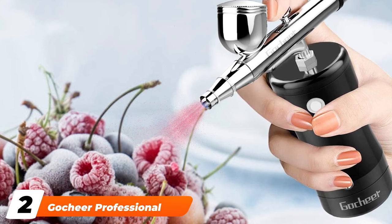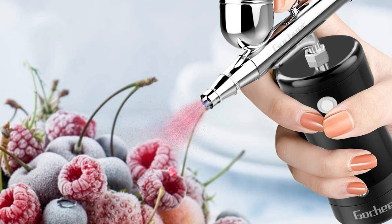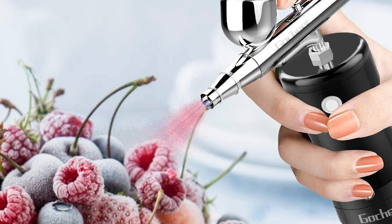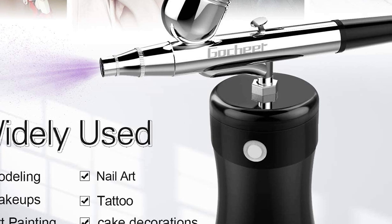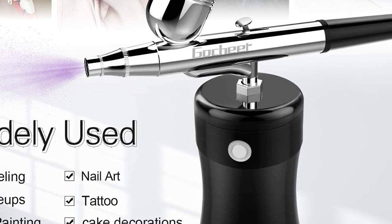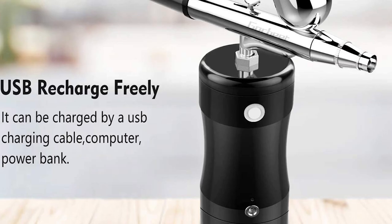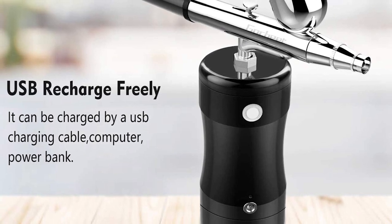Moving on to number two, we have the Kachir Professional Airbrush Kit. If you're on a tight budget but you need to upgrade your equipment, this Kachir Professional Airbrush Kit is exactly what you need. Depending on the size of the project you need to tackle, this gives all the power you need without causing a budget issue. It is easy to control and not prone to overheating, since it comes with an airbrush attached.